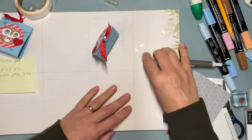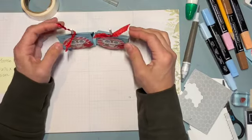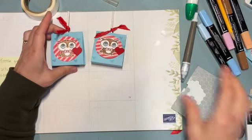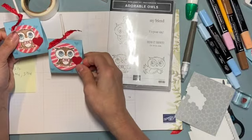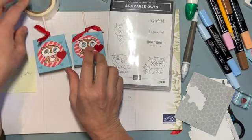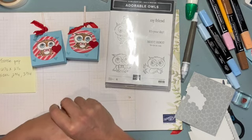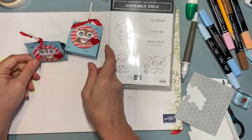These cute little Tootsie Pop holders sit right up because of that inch-wide base — they stand up really nicely. I hope you enjoyed this! It features the Adorable Owls stamp set from the Celebration Catalog, and you can color them so many different ways. Be sure to subscribe to this YouTube channel and visit my blog at MailSomethingPretty.com to sign up for my mailing list. Have a wonderful day, enjoy your pops, and Happy Valentine's Day!